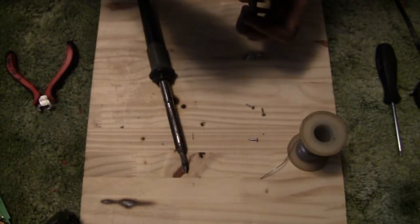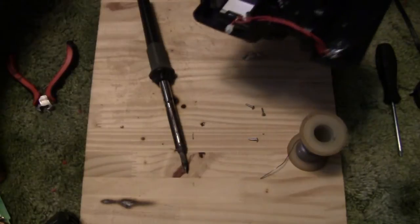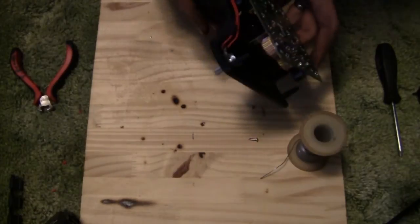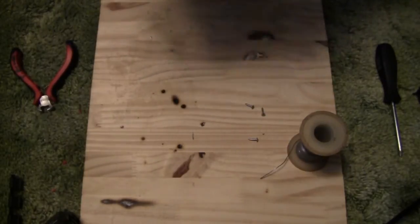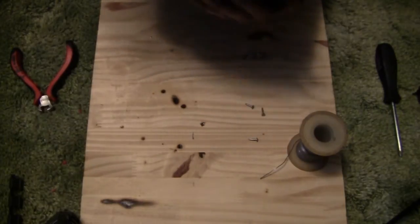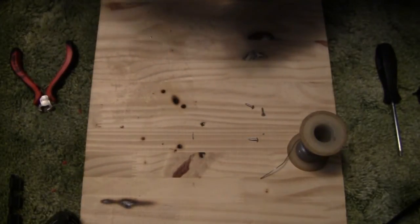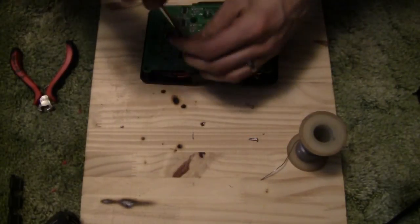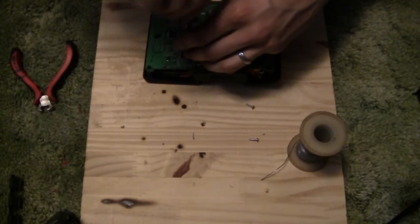Get that tightened on, make sure it's nice and smooth, and then complete your reassembly. Now grab your screwdriver and put your screws back in to hold the board all in place.